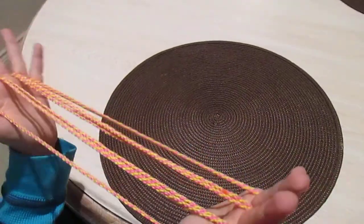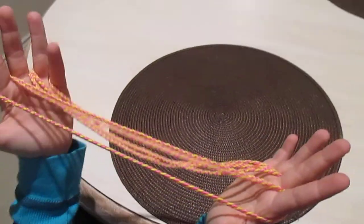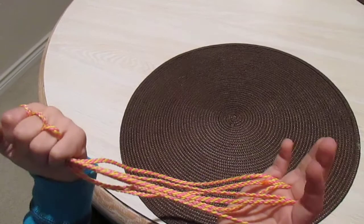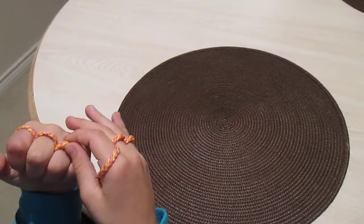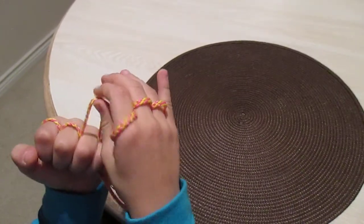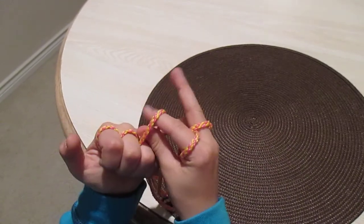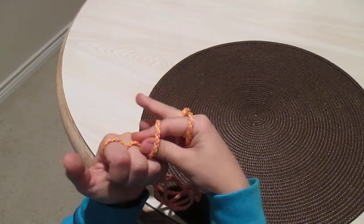Then with your left hand, you're going to make it point at you like this. Then make a fist. Then with your right hand, you're going to open the string finger like that, and then put your two pointers in it.